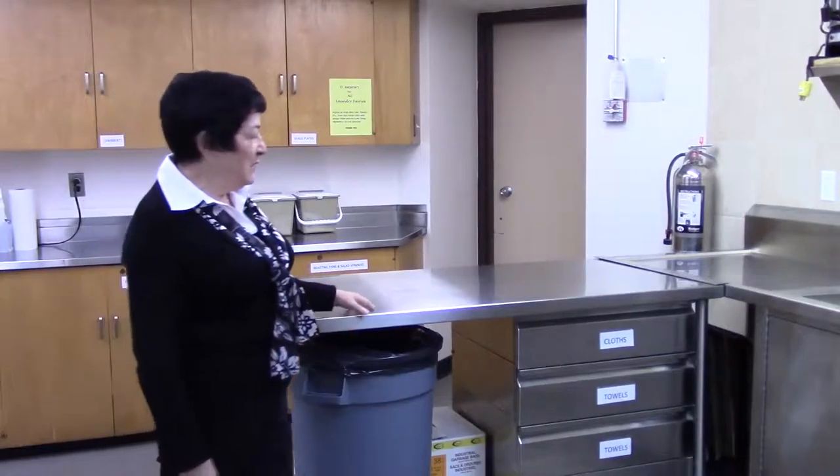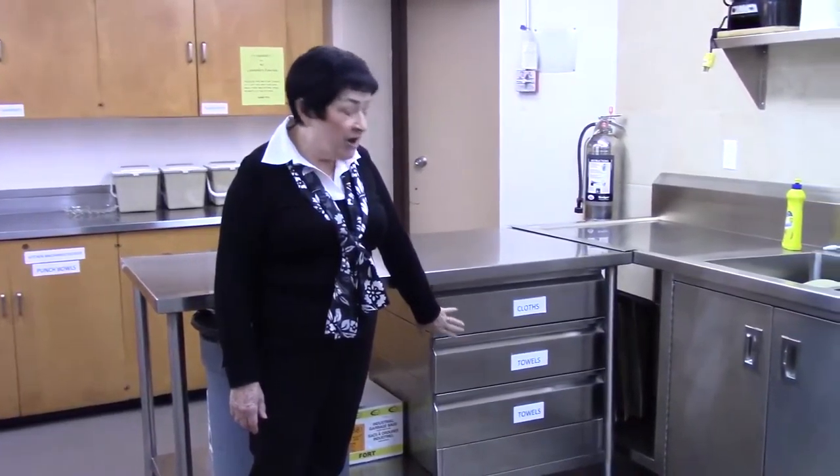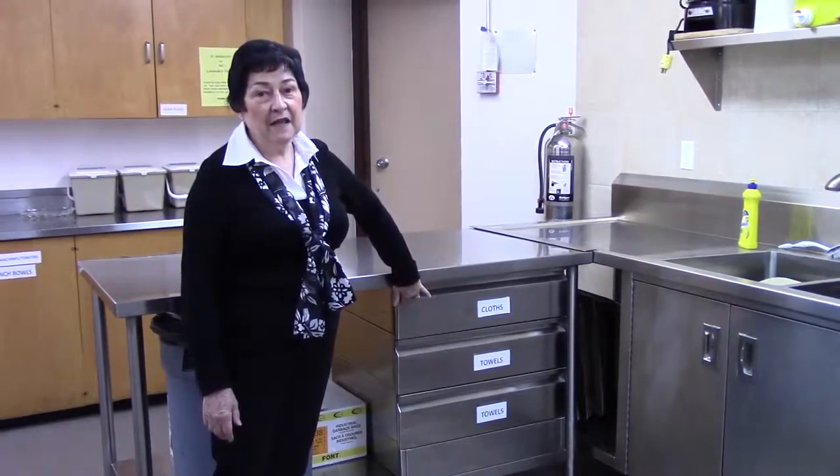This entire section has been replaced and you'll notice here we have drawers for our cloths and towels, and with the touch of a finger they roll really easily.